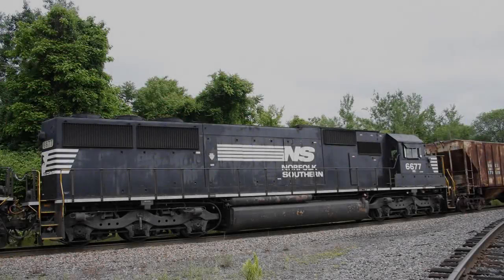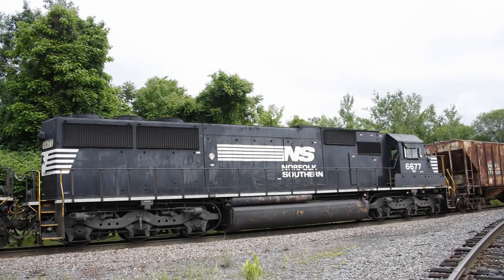The EMD SD60 is a 3,800 horsepower six-axle diesel electric locomotive built by EMD, intended for heavy-duty drag service. It was introduced in 1984 with production running until 1995.